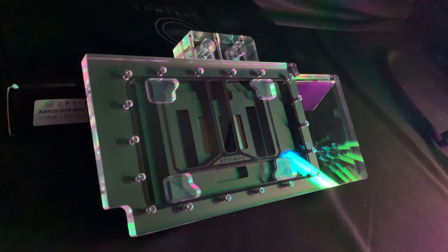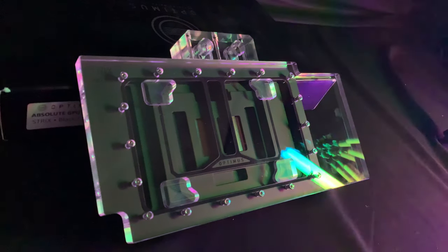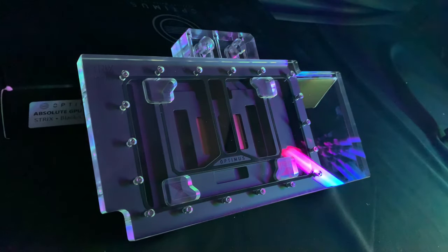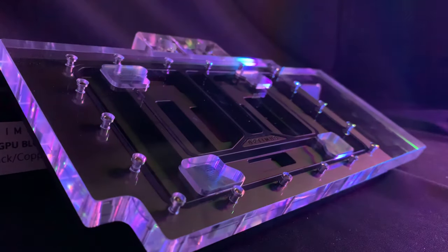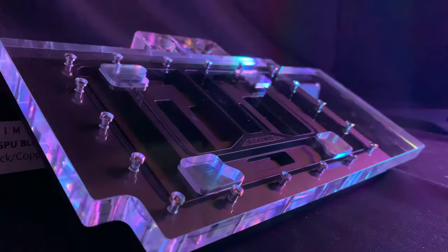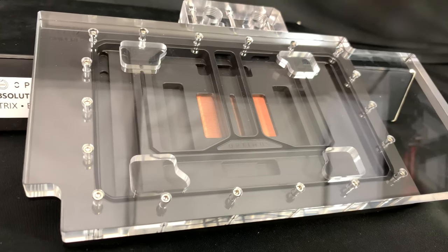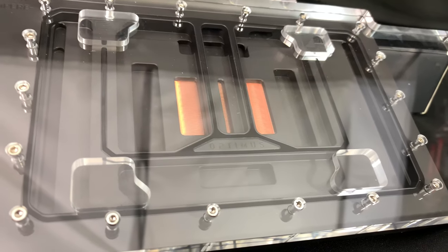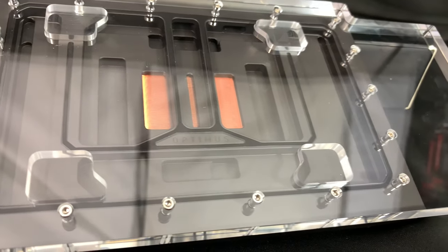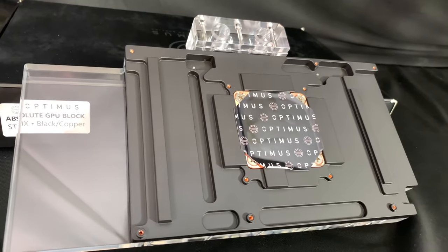The Absolute Block is an all-out performance design created to achieve maximum cooling on all the areas of the NVIDIA RTX 3080, 3080 Ti, and 3090 Strix GPUs from Asus. In their testing, the T-junction will max at 72 Celsius during the most intense mining. The block has a new four-piece design: separate cold plate, mid plate, top plate, and back heat sink bracket.